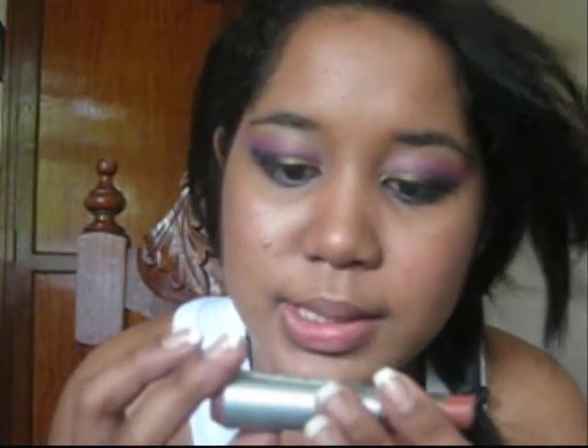For my lips, I'm going to be using this pink and nude color from CoverGirl — it's number 976 — and highlight my lips. And over that I will be applying this lip gloss called Lustrous Berry.